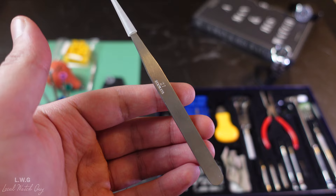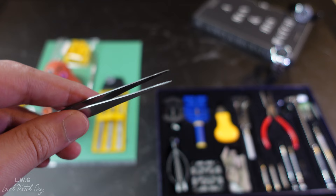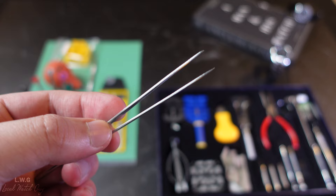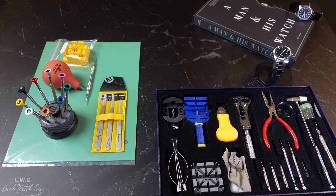If we test the cheap tweezers from Amazon, you'll see they are not the same quality and obviously not as sharp. I've used these only once to change the bracelet of the Casio watch, and they started bending. This watch tool set is fine — it is just not recommended for high-end timepieces because they will bend, break, and can even scratch the watch if you're not careful. Buy them at your own risk.